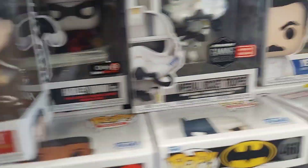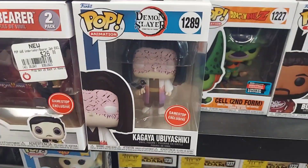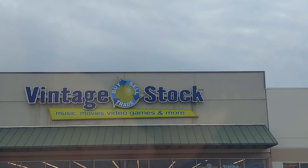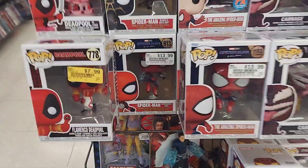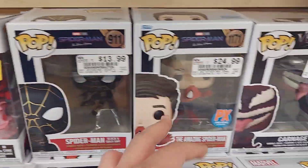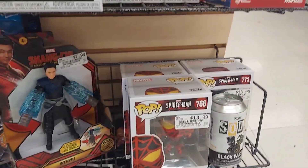There really wasn't anything besides this one, so we'll show you guys when we get to the next store. We are now at the next store, so I'll show you guys when I'm inside. Here's the first section — that's cool, that one's cool too.